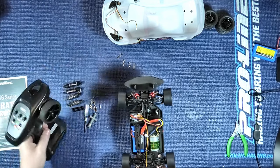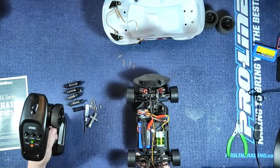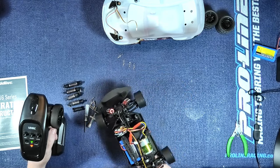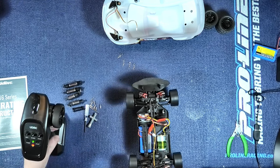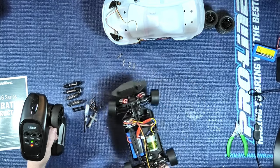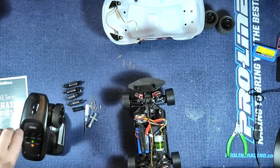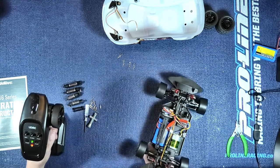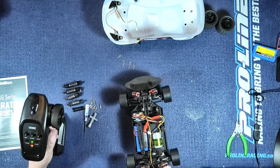Here we are with the ESP on. Nothing happens when it's stationary, but once I start going you can see it's turning. If I whack it all the way to plus, you'll see how much more it turns. And if I whack it all the way down to minus, it turns it off. I'm quite impressed with all that.